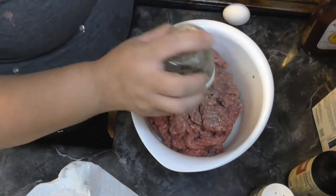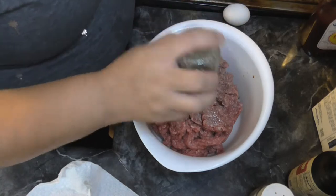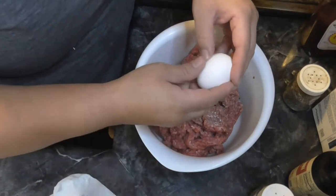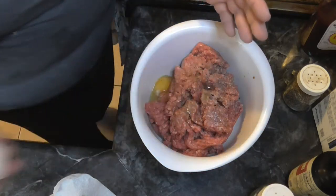Probably about half a teaspoon of the salt, pepper probably about the same. Let's go ahead and put the egg in there. How are you all doing? Everything's been going good here, we've been good.